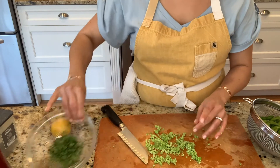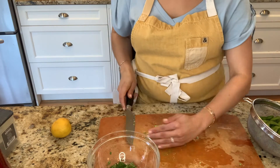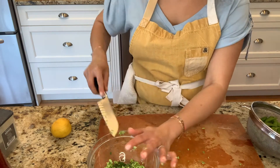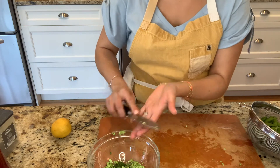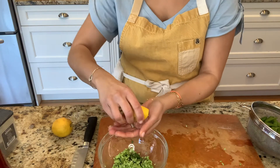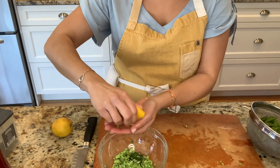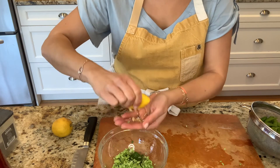Now we're going to combine the chopped edamame with our bowl that has two tablespoons of chopped cilantro. So here's our chopped edamame going in with the cilantro. Now I'm going to add the juice of half a lemon or lime — you choose. Do not make an excuse that you can't make this if you don't have a lime or lemon. Just saying.